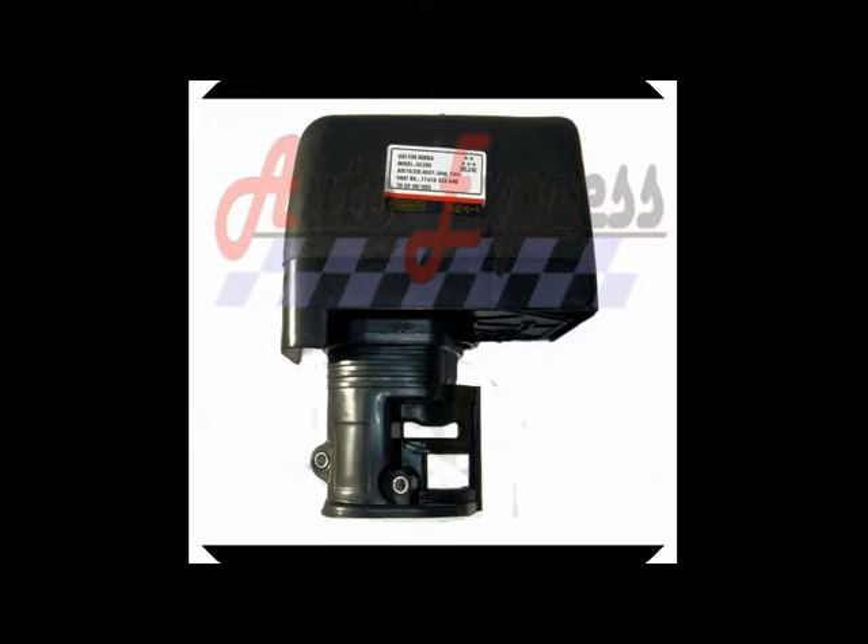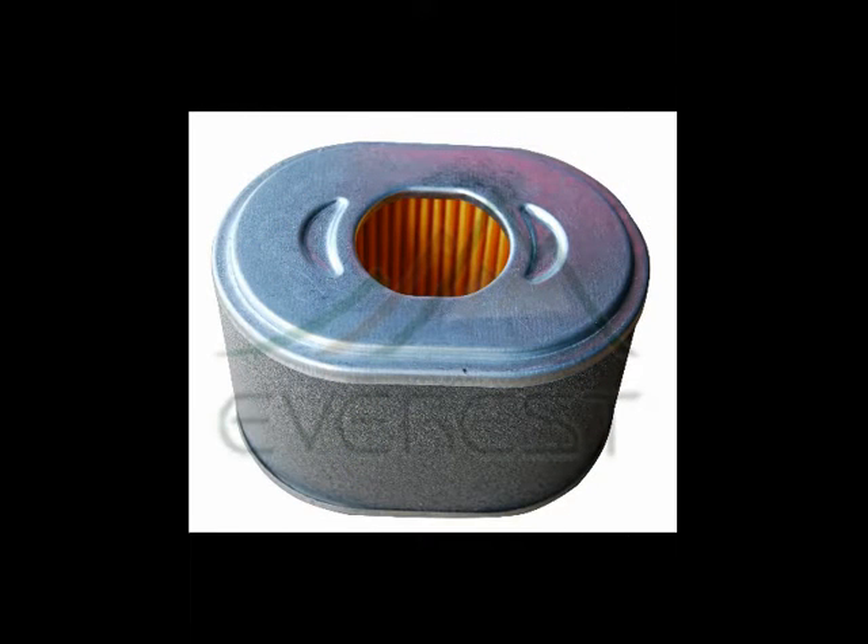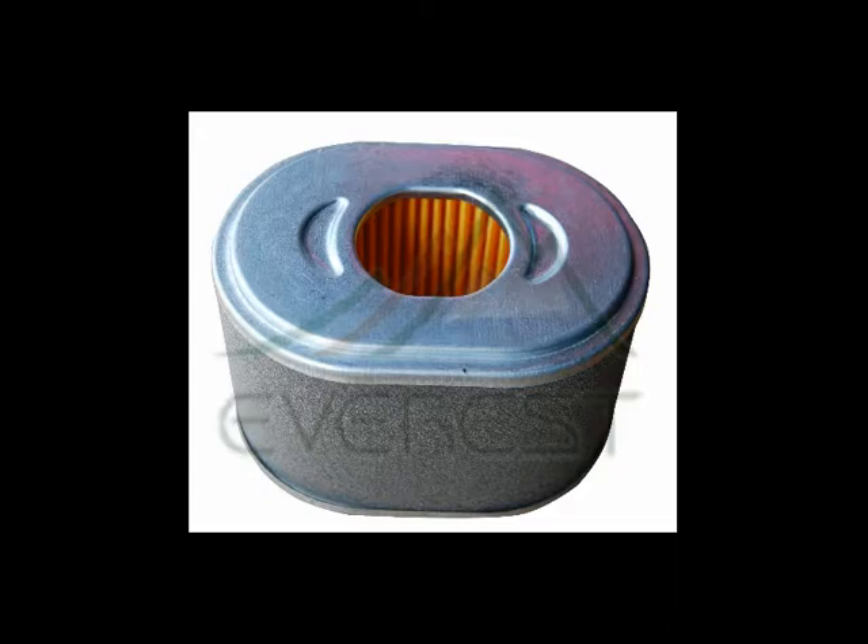This engine was missing the air cleaner assembly, so I was able to pick that up also, and of course an air filter. So here's how the engine turned out.